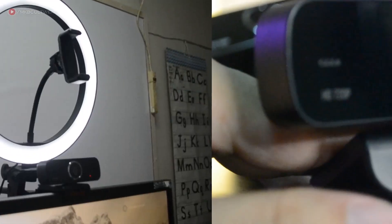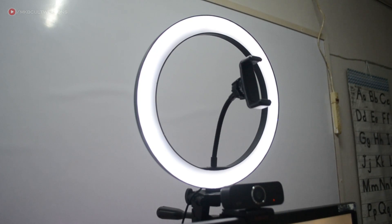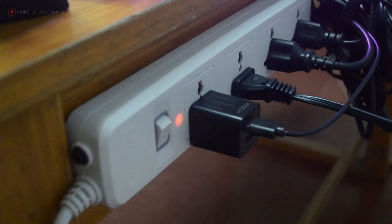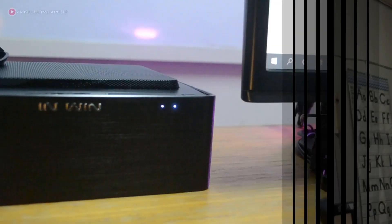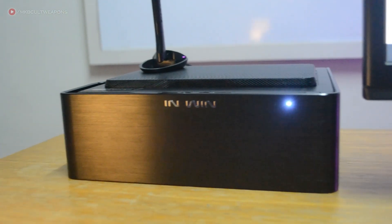The webcam capture is a bit dark, so I added a ring light. I highly recommend getting one, especially for online teaching — your students need to see your face. This ring light costs around $10, the stand around $4, and it's powered via a USB plug using an adapter that costs around $1. Prices may differ by country, so check the link in the description. I initially planned to plug the ring light into the PC, but it draws too much power and disrupts performance — this PC only has a 150-watt power supply, so that wasn't going to work.